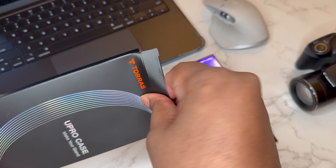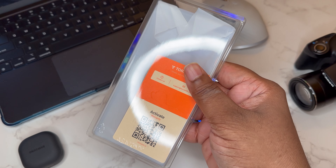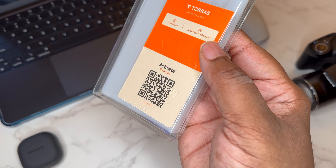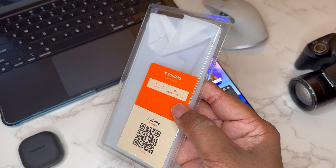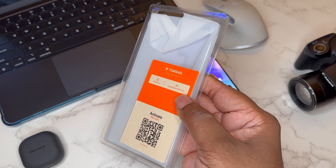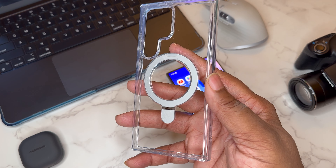Let's not waste any time and get it out of the packaging. So this is what you're going to get guys — the case is in clear packaging. You can also activate your warranty, which is a nice touch. When companies warranty their products it means they believe in them.